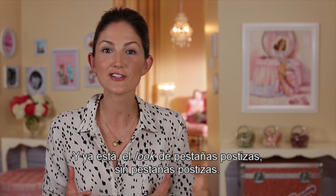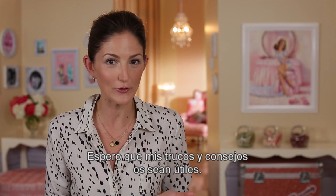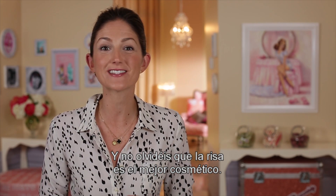There you have it — the false lash look without the falsies. I hope my personal tips and tricks will be helpful for you. And don't forget, laughter is the best cosmetic, so grin and wear it.